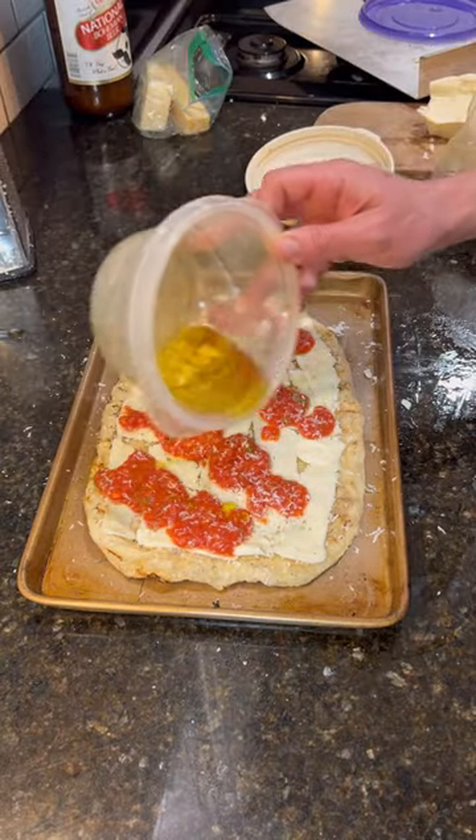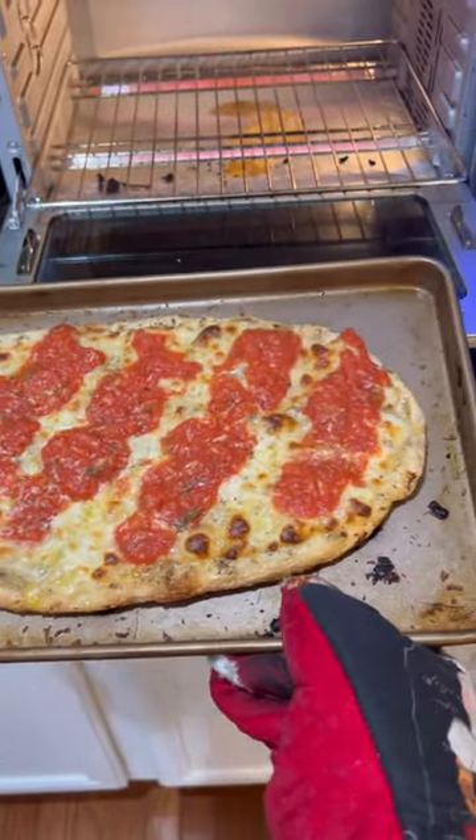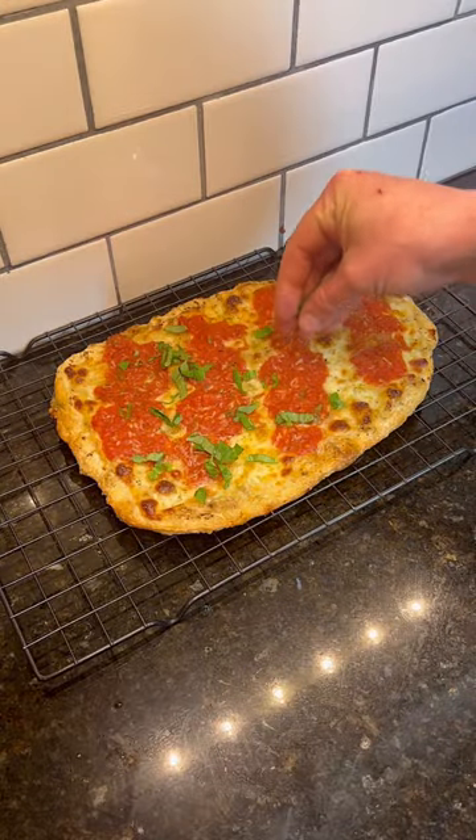Then I hit it with garlic olive oil, and then I threw it in the convection oven at 450 degrees for about 12 minutes. I hit it with fresh basil.